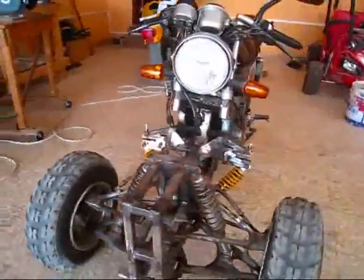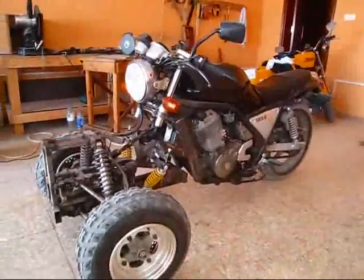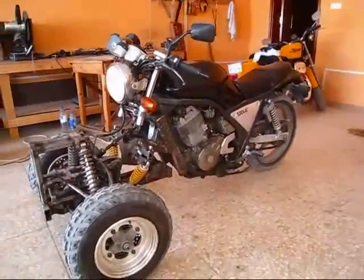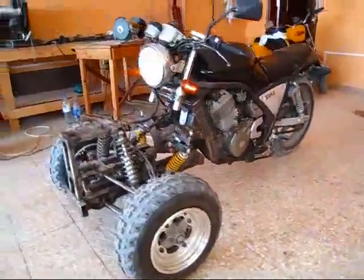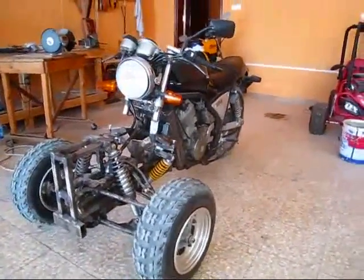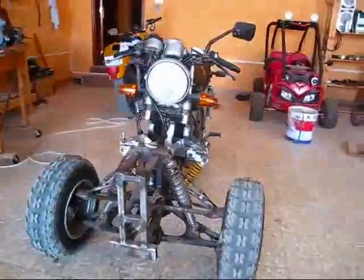So it looks alright, it looks the part, but no, it doesn't work. I'm posting this so if anybody wants to do this kind of trike — where the front is not leaning and the back is leaning — just watch out. Unless you do something different, this design does not work. Good luck with your projects. This is Saeed, signing off.